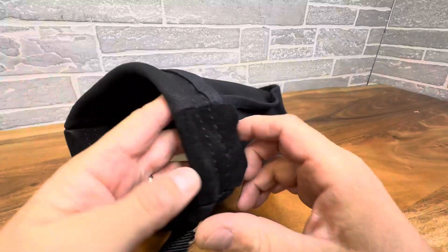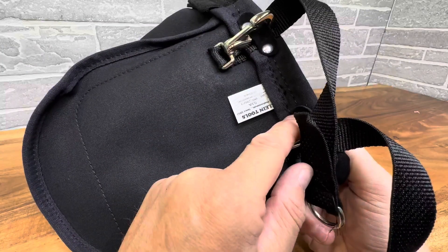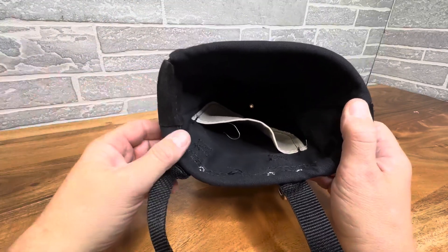You'll retire before this thing goes bad, and it has a couple of straps right here — you can hook this to just about anything. A couple of hooks right here as well, so basically there's nothing you can't hook this to: a ladder, your truck, tool belt.